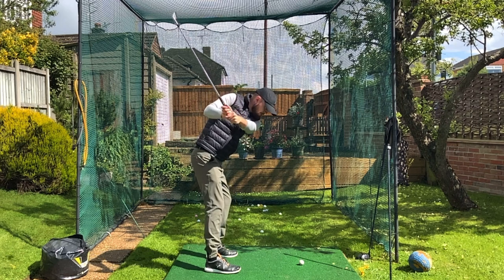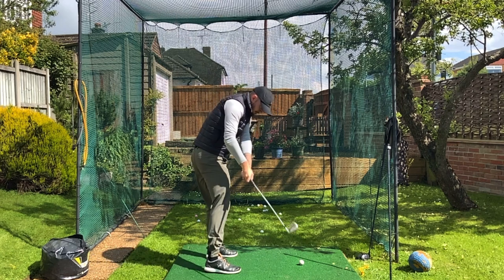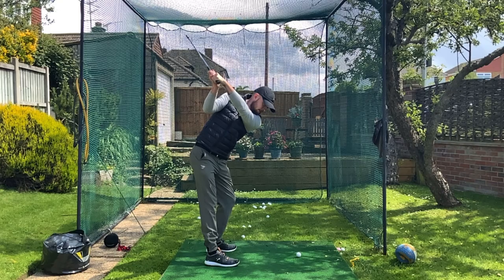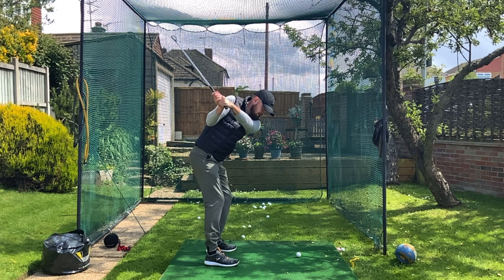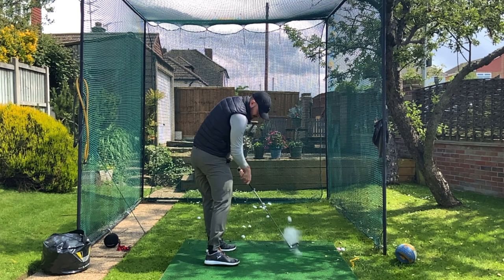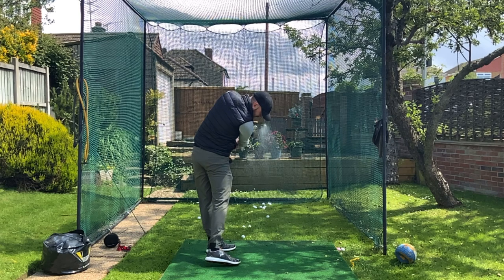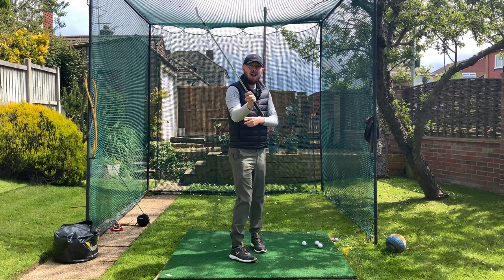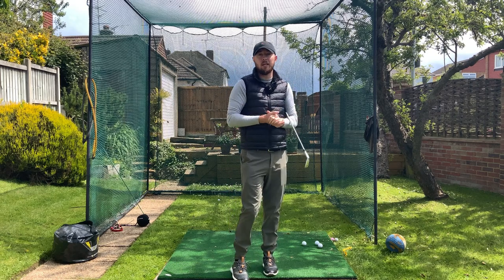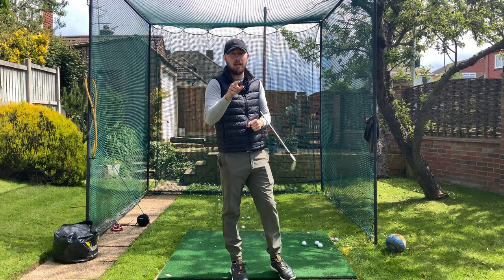As we can see from this swing here, steep shaft, a little bit over the top — the striking of this shot would be terrible. But then this swing right here, shallow, on path. The striking was really, really good. There was one difference in those two videos: how that trail elbow was moving in transition. I'm going to get you swinging exactly like the second one.